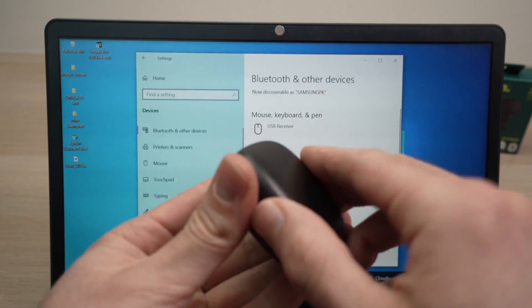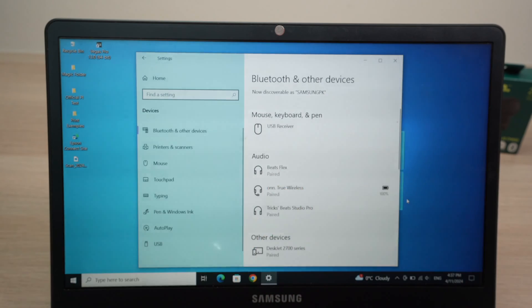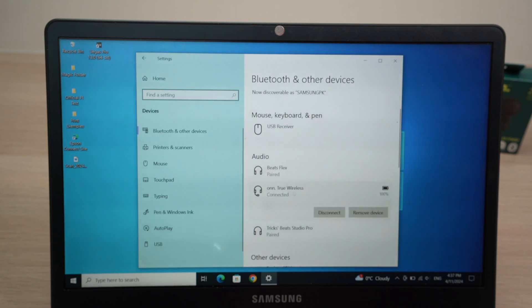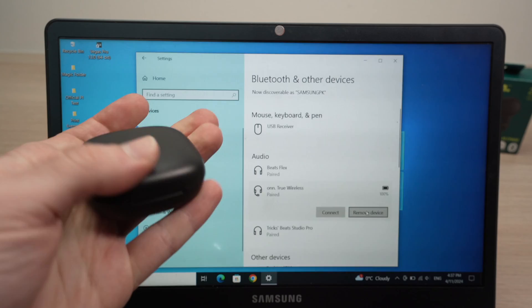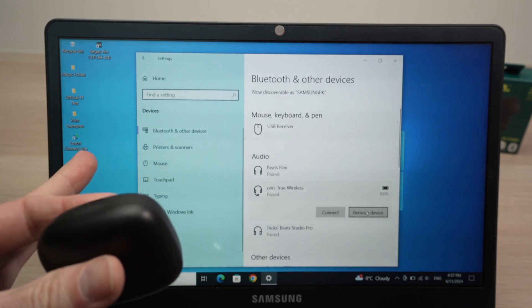You can now take them out and start using them. If you want to un-pair them with your Windows computer, click on the On True Wireless Earbuds or whatever name they have, and then select Remove Device. This will disconnect them for good, and next time you want to use them you'll need to re-pair them the same way.